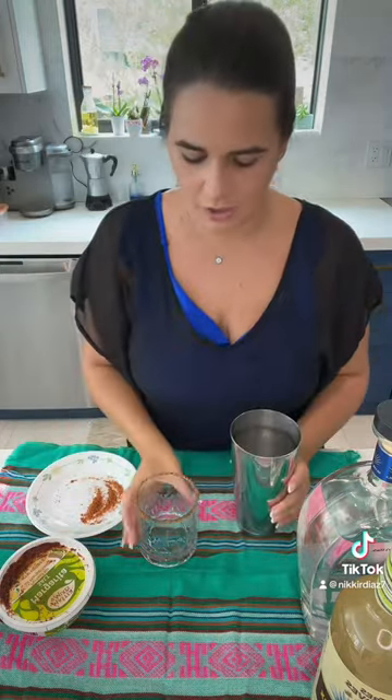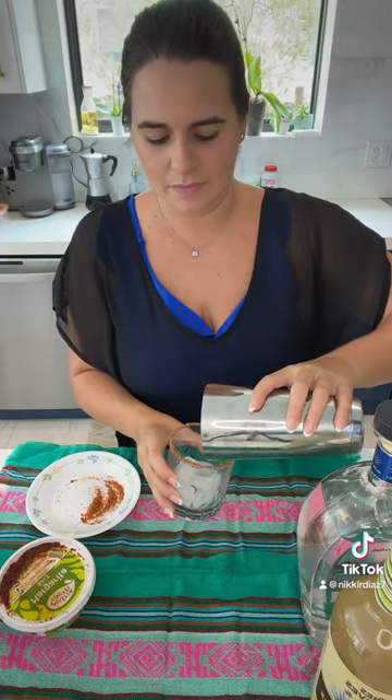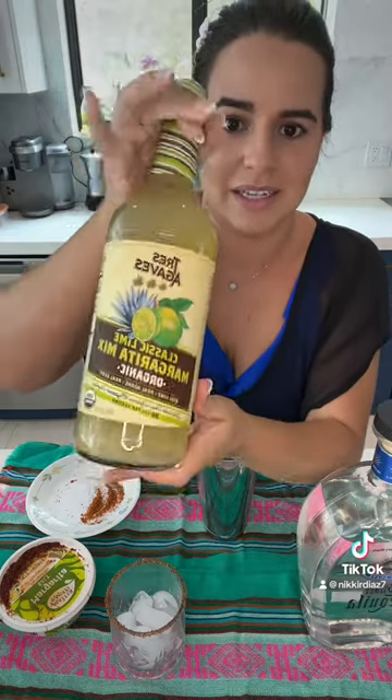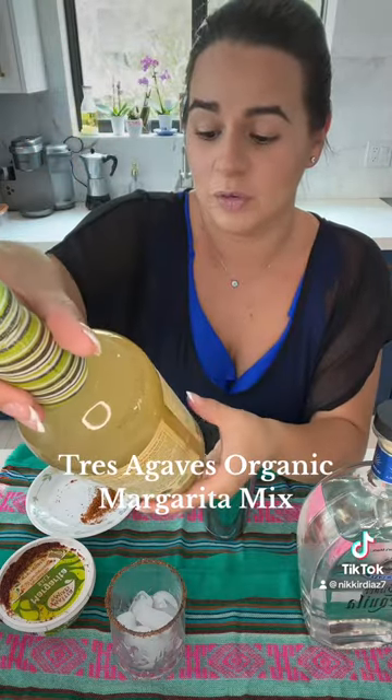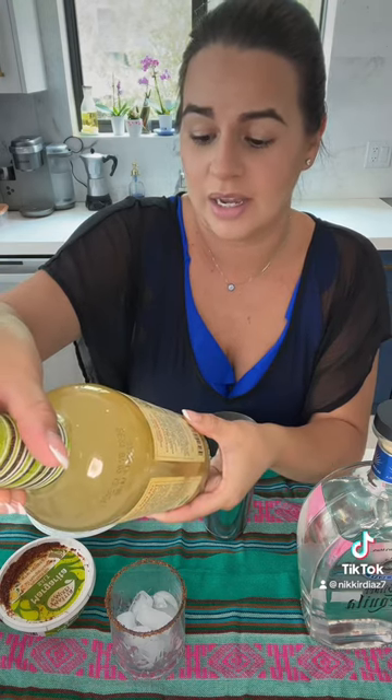I just have some ice in my shaker and I'm gonna put some ice in this glass too. The margarita mix I'm using is my favorite — the ingredients are just water, organic agave nectar, organic lime juice, and vitamin C. So it's a safe time if you don't want to be squeezing limes.